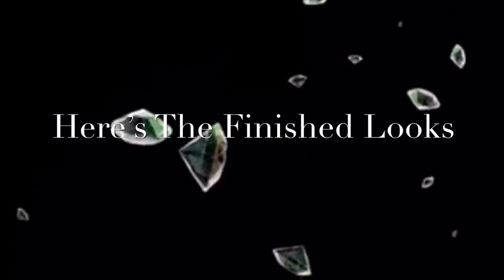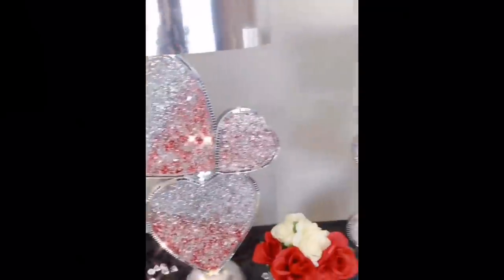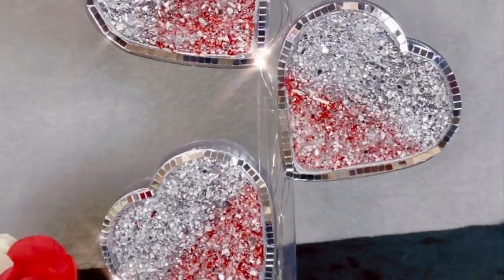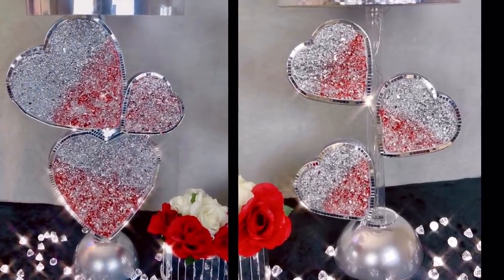Here are the finished looks on both DIYs. I love the way both lamps turned out — what I love the most is the ombre effect and all the shimmering. Now you have an idea of what to do with those empty candy heart-shaped boxes: turn them into beautiful home decor.